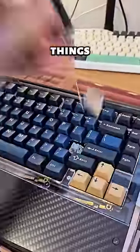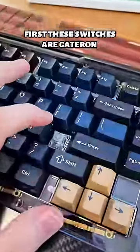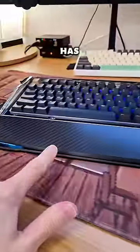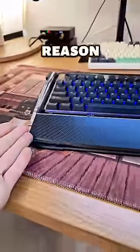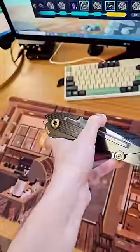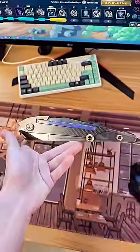Well, a few things. First, these switches are Gateron speed switches that sound really nice. It also has headlights for some reason, a thousand hertz polling rate, two milliseconds of wireless latency, wireless charging for some reason, and a gamer look.